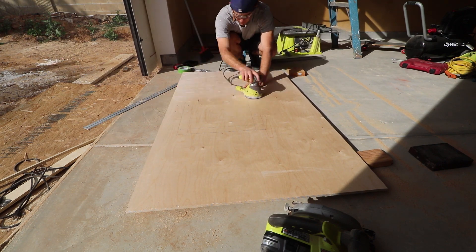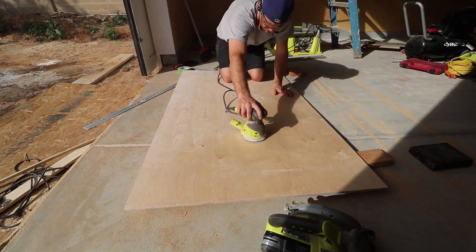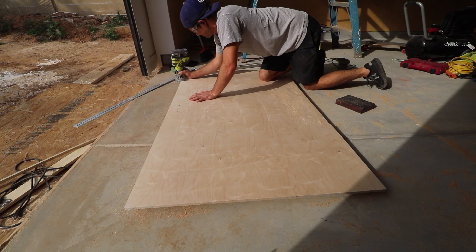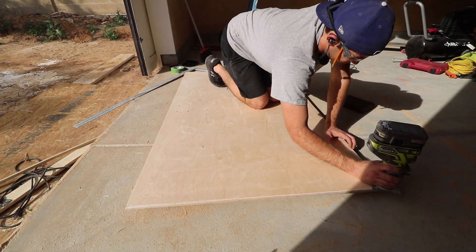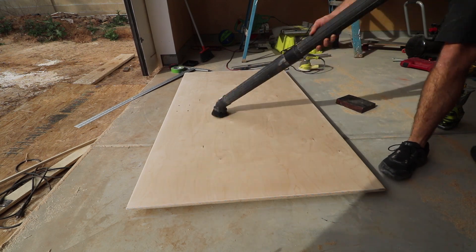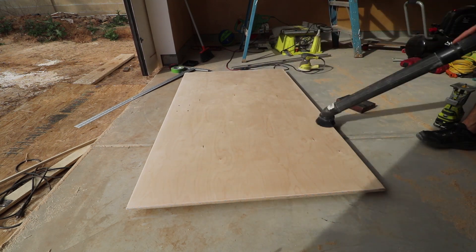I gave the entire thing a really good sanding, then rounded the edges with the round-over bit on the router, and followed that with another round of sanding on the edges. I was extra sure that the four corners lost their sharp points and were nice and soft. I gave it a really good vacuuming before bringing it outside.